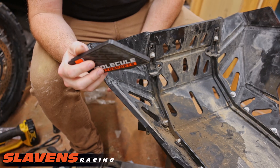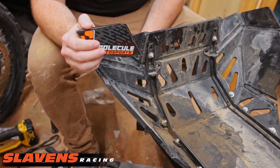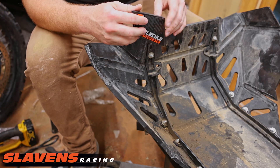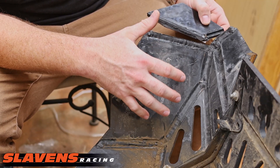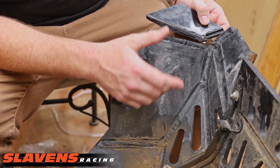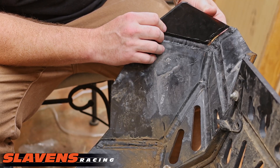This is no slander or discredit to Molecule Motorsports. This is just a limitation of the HDPE or UHMW polyethylene variant material. They are typically routed as much out of a singular sheet of polyethylene as possible, and they're routed like 60 to 80 percent of the way through if it's a complex bend.